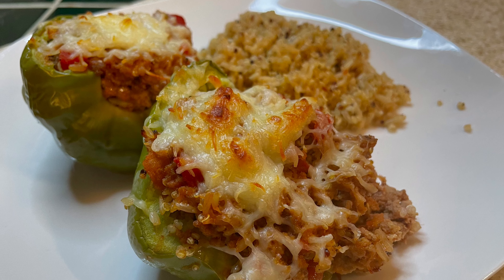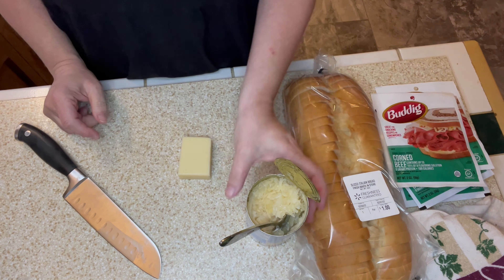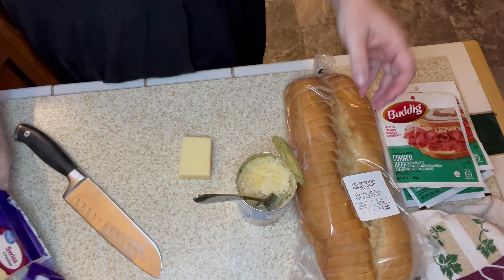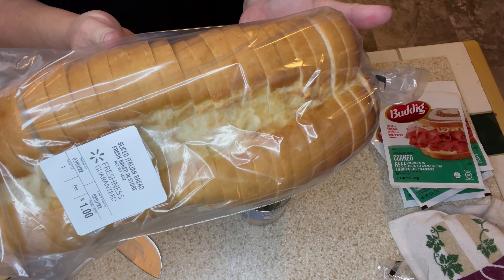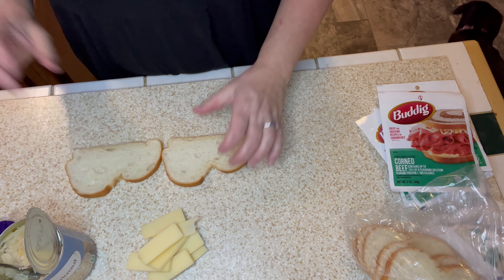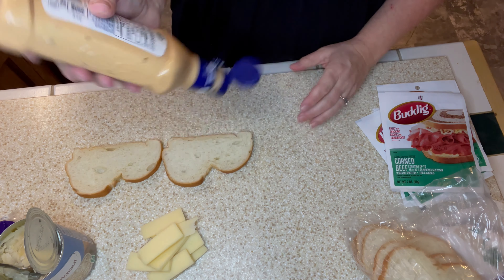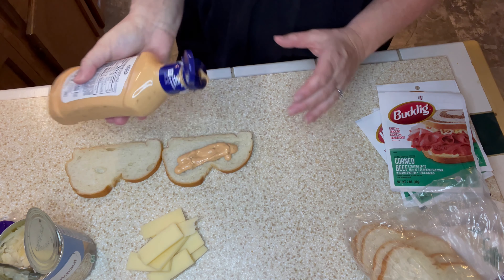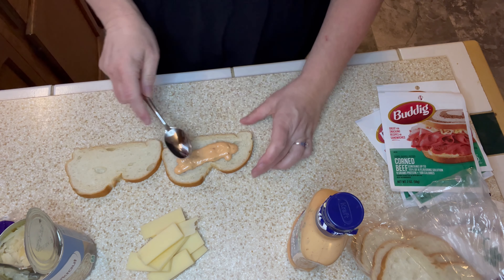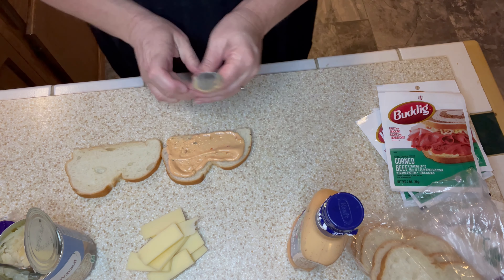Tonight's meal is a take on a Reuben. I have these corned beef packages that were 50 cents each, a can of sauerkraut, a block of swiss cheese, and a loaf of French bread that was only a dollar. I'm heating up my griddle — you could also do this on the stove in a pan, it's just like making a grilled cheese. I'm going to spread some thousand island dressing on the bread. I really like Reubens and I love the flavors together.